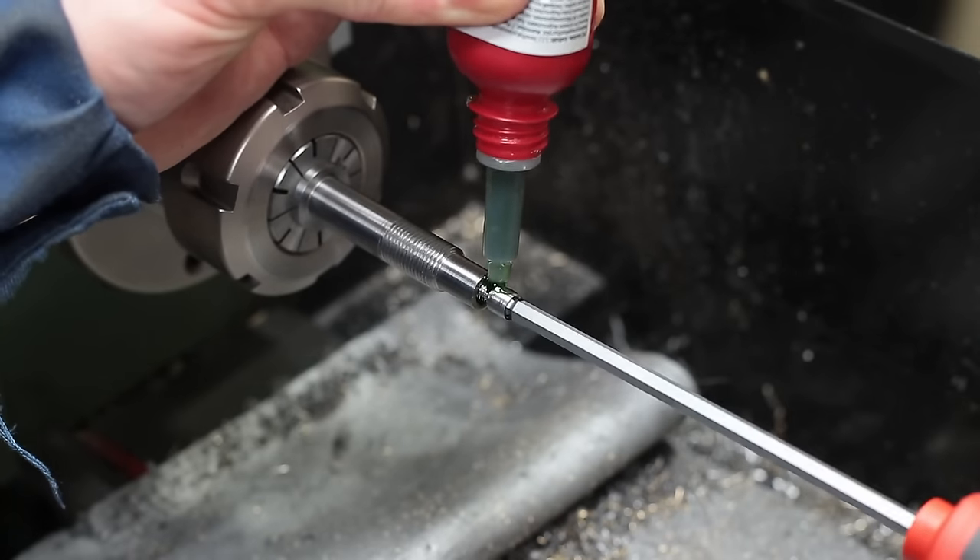The spindle end got a nice rounding to make it look pleasant and avoid sharp edges. The last step is to cut the spindle to the right length on the bandsaw and clean the saw cut on the lathe. And that's the finished new lead screw spindle — it only got some additional wrench flats afterwards and a small countersink for the set screw of the handle.